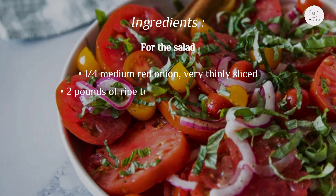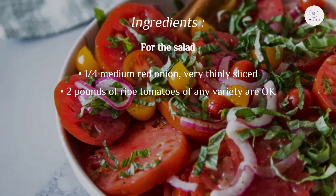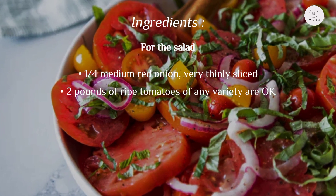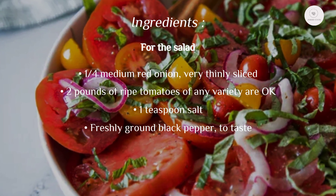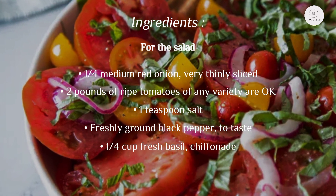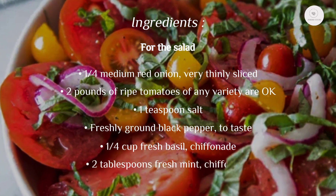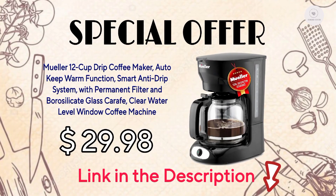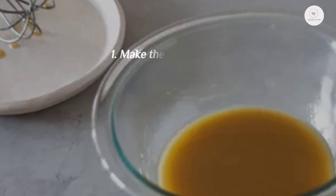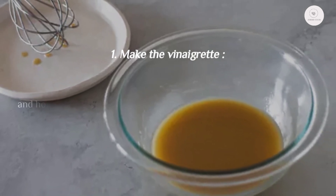Two pounds of ripe tomatoes of any variety, one teaspoon salt, freshly ground black pepper to taste, a quarter cup fresh basil chiffonade, two tablespoons fresh mint chiffonade.